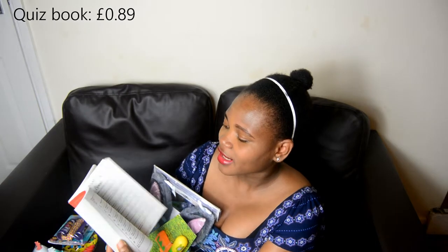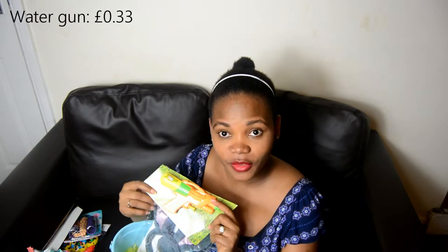The quiz book is one that will actually help you want to know more and push you to look into dictionaries and things like that. That's why I got it for him — I'm really happy about this one because it will definitely keep him busy. Another thing is a water gun, which I got from the one pound shop — it came in a three-pack.